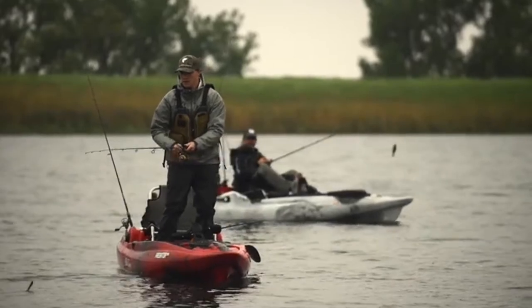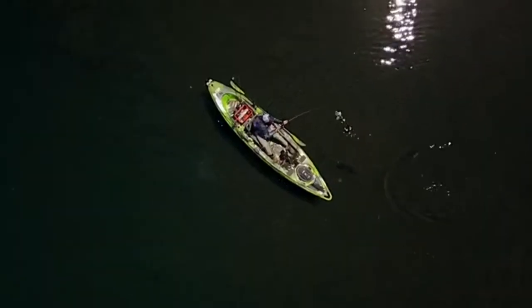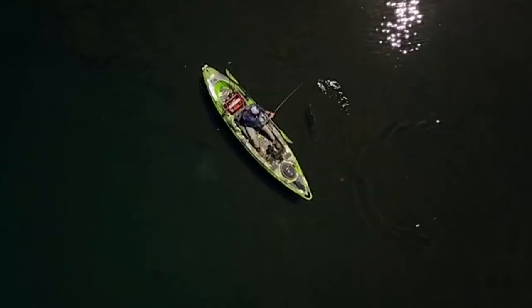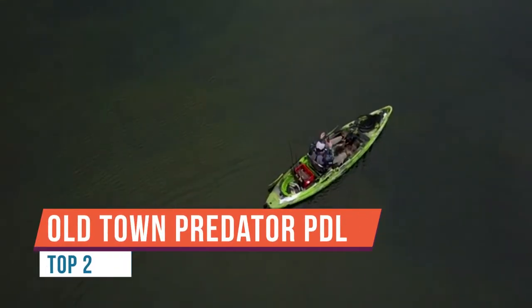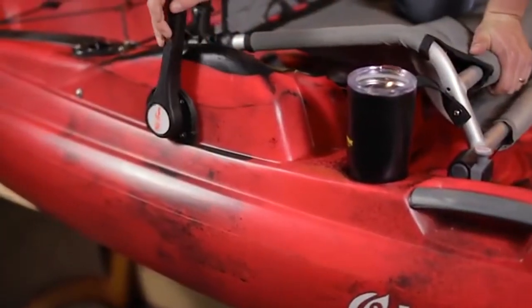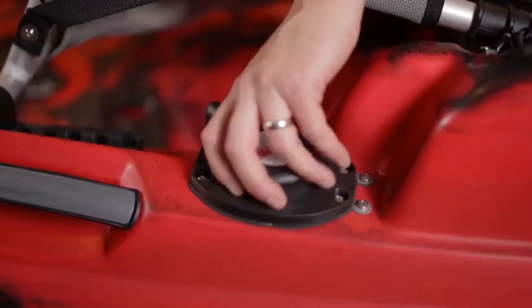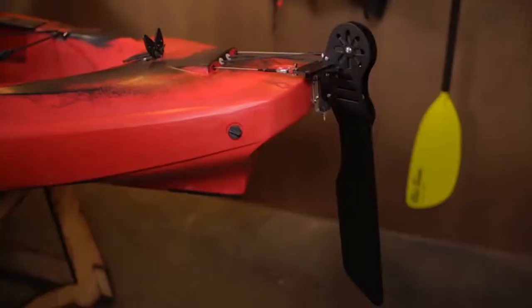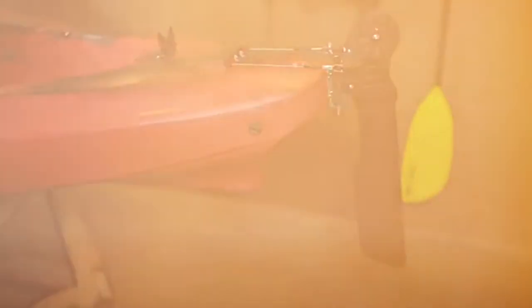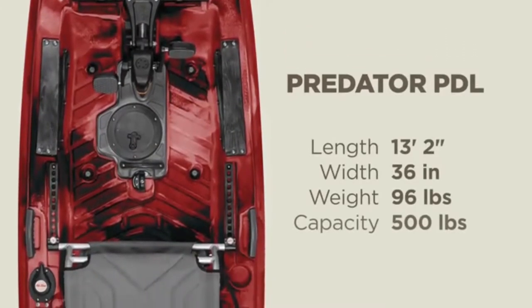Here to talk about the updated features of the 2020 Predator PDL. Starting up front in the bow, you'll see the new quick seal hatch — it's an easy one-hand operation with a bungee but with the same watertight seal. There's a very nice gasket on here that keeps all the water out, and it's quick and easy to access when you're on the water.